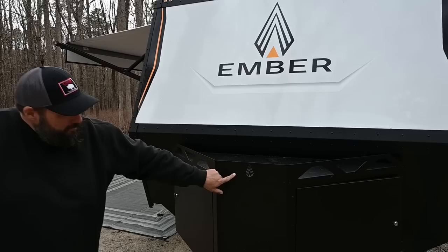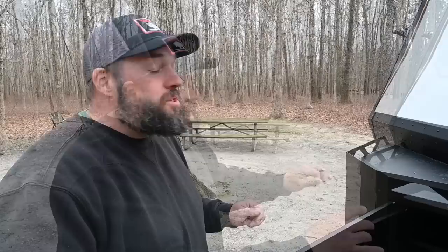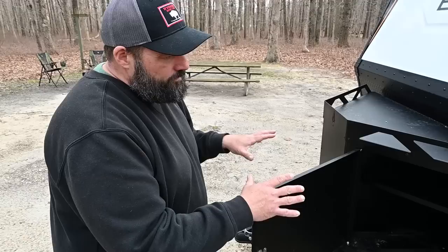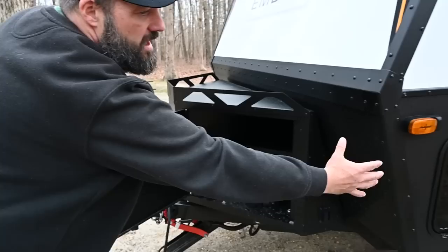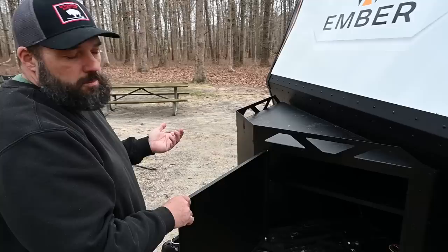If you have lithium-ion or AGM batteries, those go inside. If you have lead-acid batteries, they need to go in here to be vented — you can see there's a vent for those. It is a Murphy bed unit so you don't have full pass-through storage. I'm still figuring out how to use this storage since this is only my second trip out in the rig.